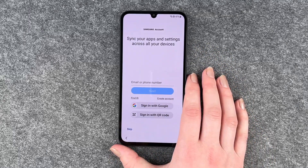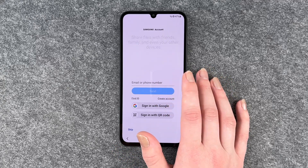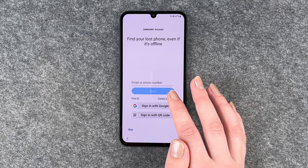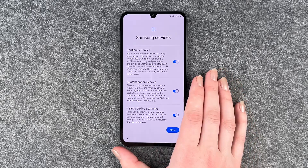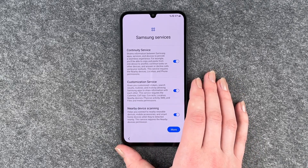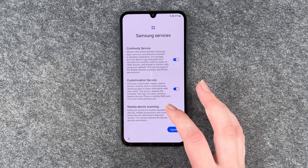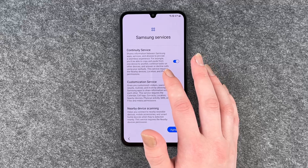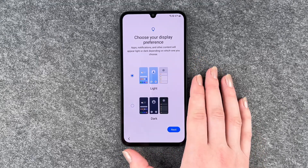For your Samsung account, you can put in your email or phone number. It lets you share files and find your phone if it's lost. We're going to skip this for now, but it does sound useful. Then we have Samsung services including continuity services, customization services, and nearby device scanning. You can read more info about each point and then click 'I agree.'